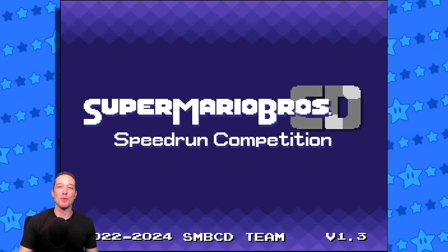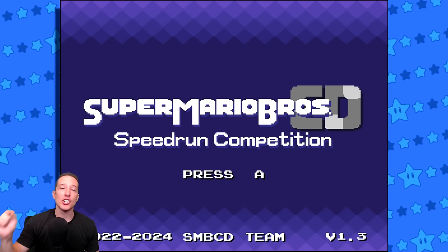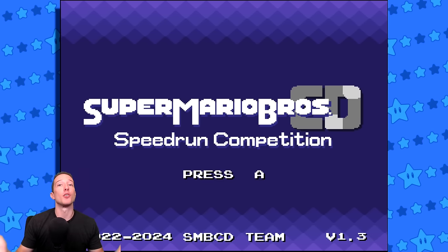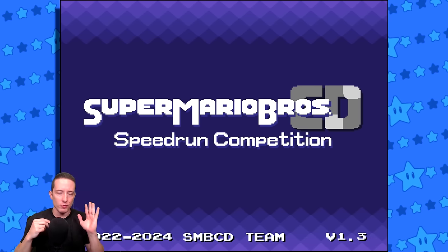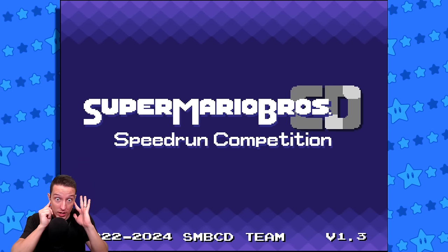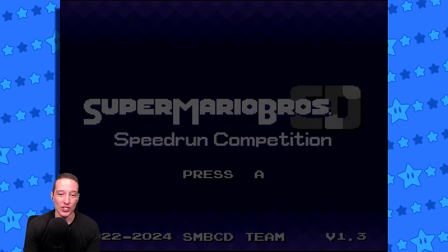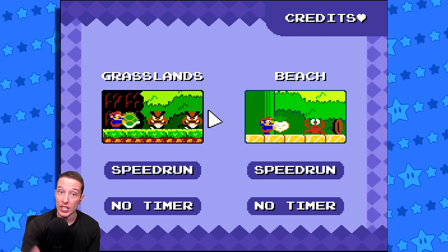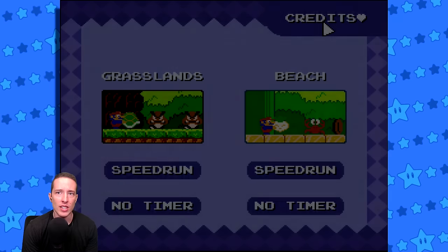This is the Super Mario Bros. CD fan project speedrun competition if you want to check this out for yourself, and I highly suggest that you do - check the description below for their YouTube channel as well as their GitHub page where you can play this speedrun demo for yourself. I gotta say the music already is so good. This is one of those very rare instances where I put both headphones in while I'm recording. It looks like we have two levels in this demo - we have Grasslands and we have Beach, as well as the Credits. Let's take a look at the credits really quick.